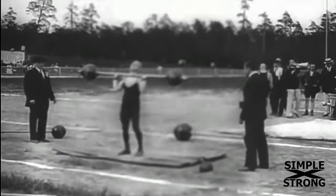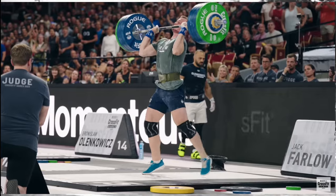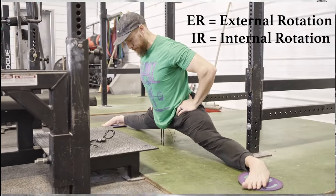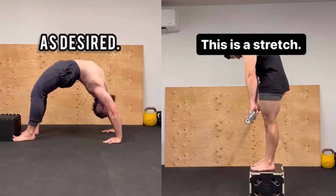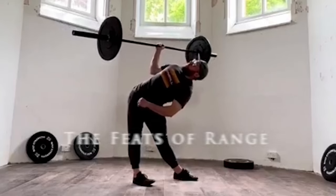Since the dawn of humanity, our ancient counterparts have used strength as a primary performance measurement, which has evolved into what we now know today as strength sports. But if we were to evaluate flexibility as a performance indicator, how would we do so? In this episode, I break down the six different positions that I think are worthy of being deemed the feats of range.